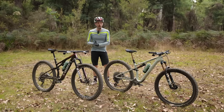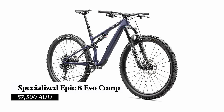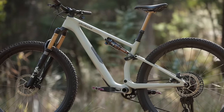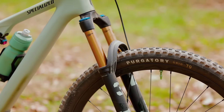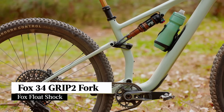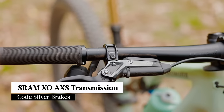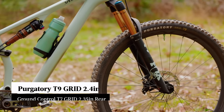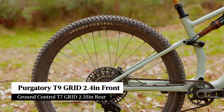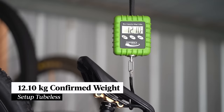There are six new models across the Specialized Epic and Epic Evo lineup, and prices start at AU$7,500 for the comp model. The Epic Evo Pro is a bit over $14,000. It comes with Fox Factory Series suspension with a 34 Grip 2 fork and that custom-tuned Float shock, SRAM EXO transmission, Code Silver brakes, Roval Control carbon rims laced to Industry 9 hubs, with a Specialized Purgatory T9 on the front and a Ground Control T7 on the rear. Confirmed weight for the Epic Evo Pro is 12.1 kilos.